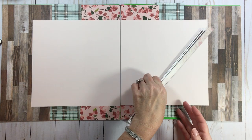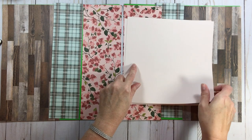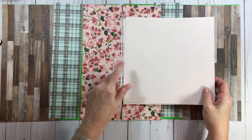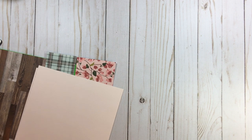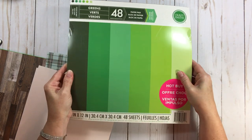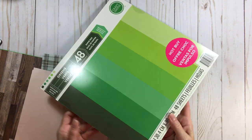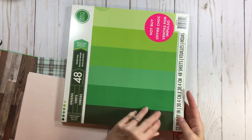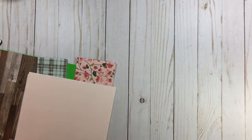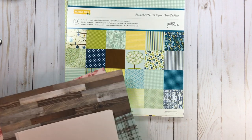Let's go on to base page number two. Here's where that green base came from — this Craftsmith hot buy 48-sheet greens paper pad. There are beautiful greens in here, but the lime green just doesn't do anything for me, so I might as well use it. The next paper pad is Pebbles Family Ties.